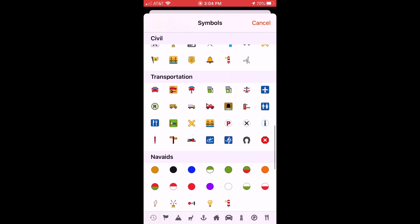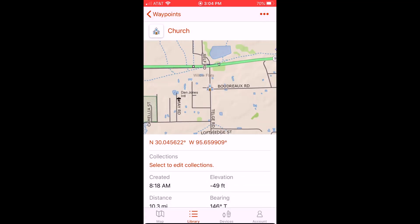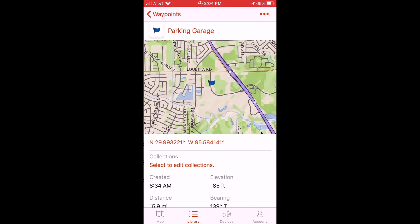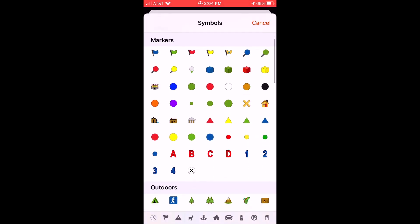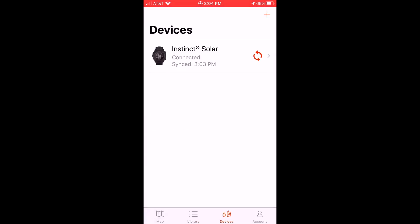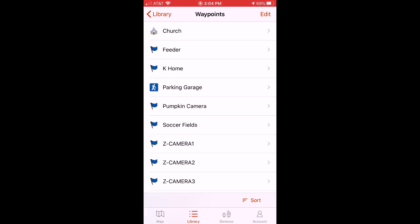I'll scroll down and find something that's more appropriate for that location. I'm going to set it to look like a church, and now I've successfully updated the icon for that waypoint using the Garmin Explore app. If I wanted to go to a different one, I would just click on a different location, click on the icon, and do the same thing. What's great about it is because it's connected to my Garmin Instinct Solar, as I'm updating this stuff it's updating to my watch as well. So if I go back on my watch and go to my saved locations, I will see these icons already changed because I did it with the Garmin Explore app on my cell phone, which is connected to my Instinct Solar.